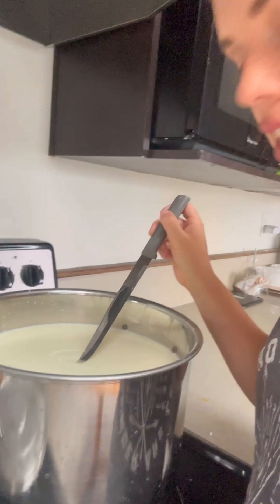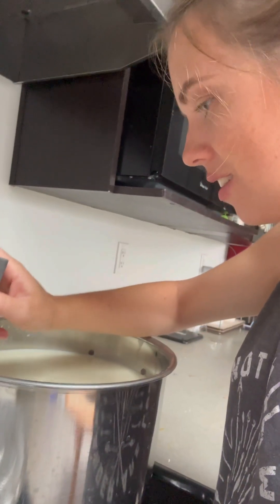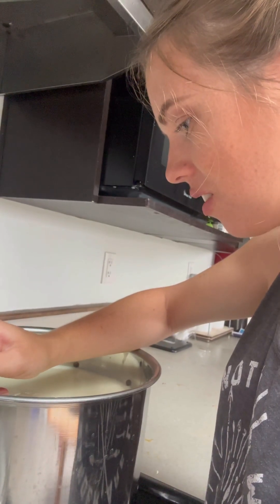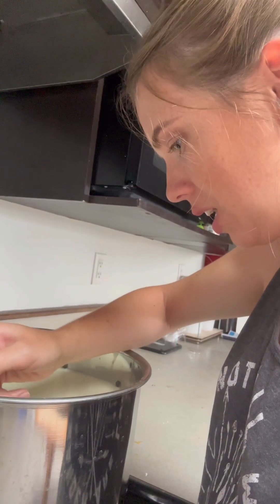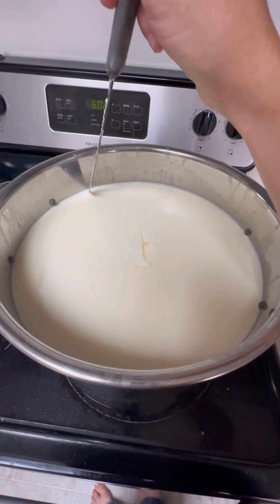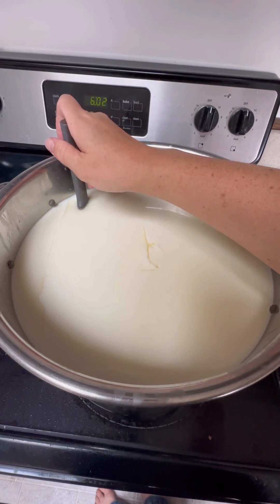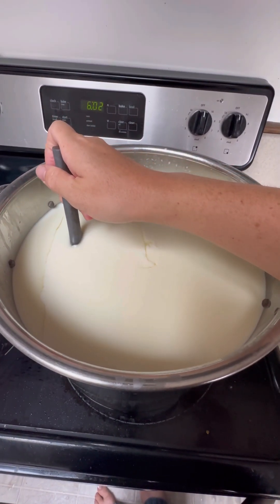Alright, we got ourselves a clean break. It's time to cut my very first curds. So satisfying. My knife is barely going to make it all the way to the bottom — it barely makes it.